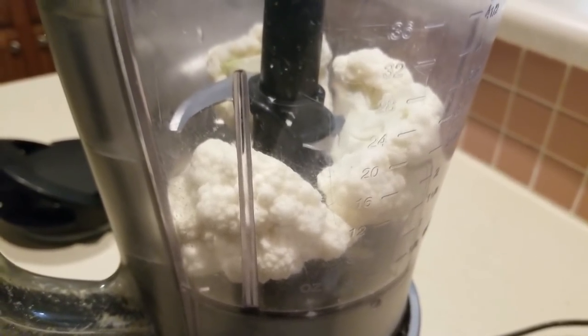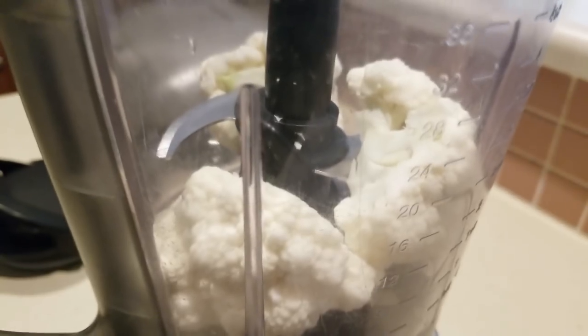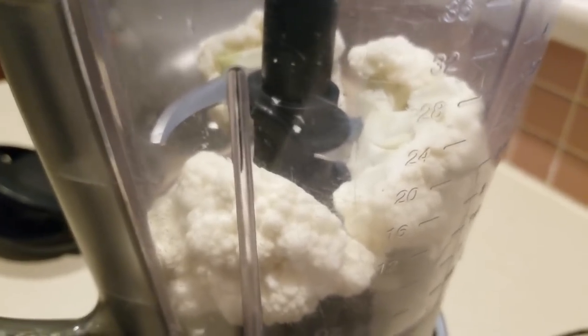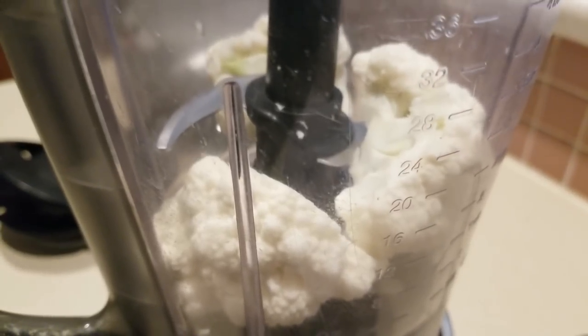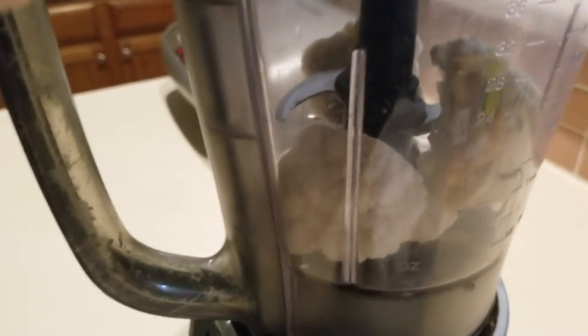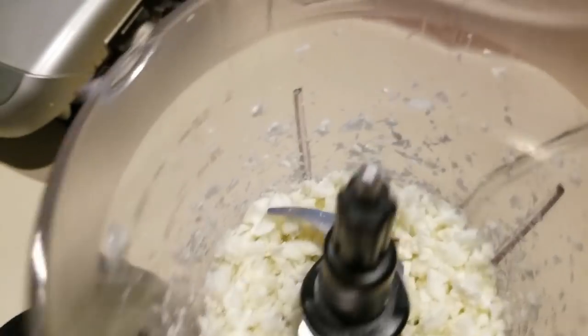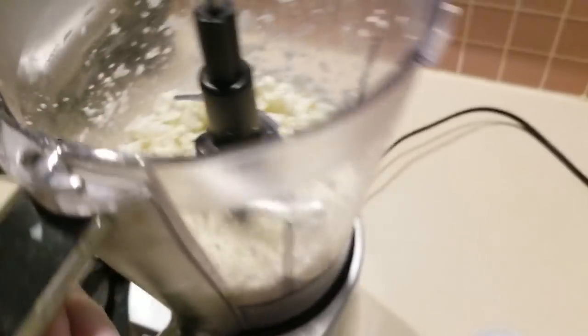While the onions are sautéing, I'm going to go ahead and blend these up. I'm doing small pieces at a time — just a few pulses. Let's look inside: that's three pulses, and pretty good pieces there. I think that's gonna work, so that's how I'll do it.